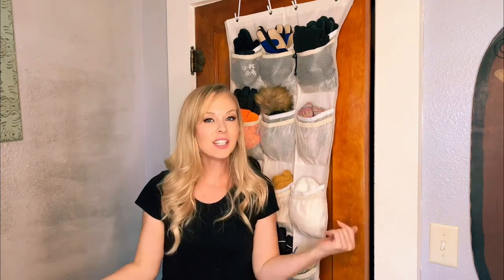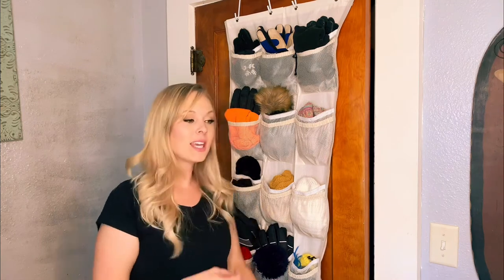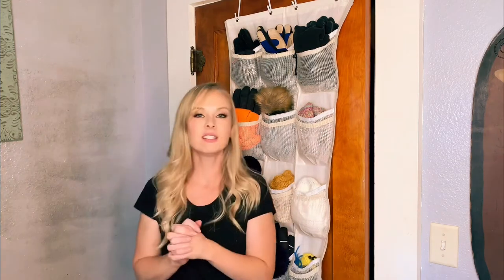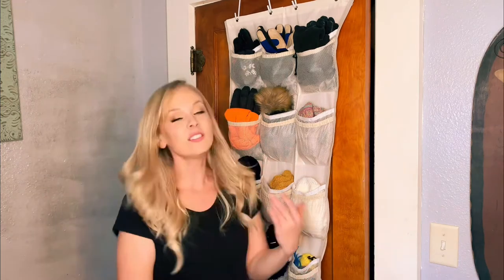All right guys, there you have it — a new way to store your hats and gloves for this winter. I think this is going to work so much better because the kids would just dig through the totes and then gloves would be everywhere, something I was having to pick up every single day. With this you have your own little cubby space — you can see what you want, just grab it, and when you're done you can easily put it away.